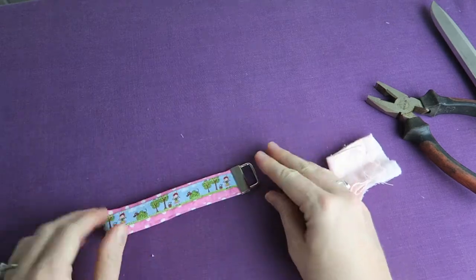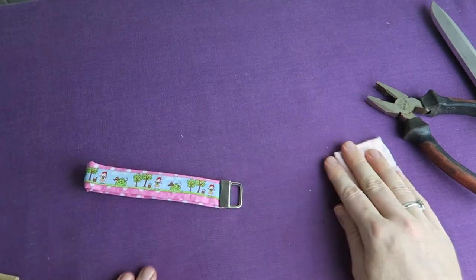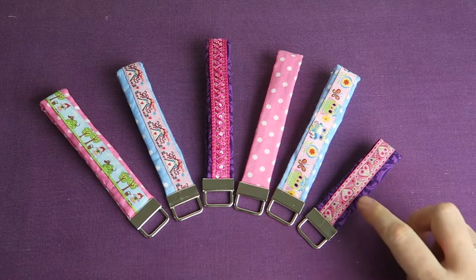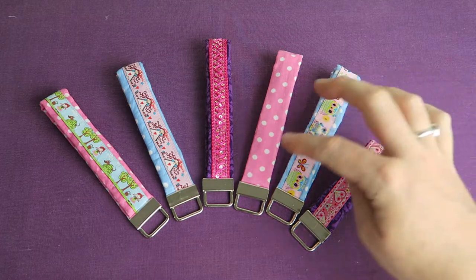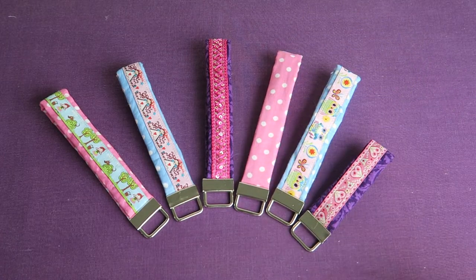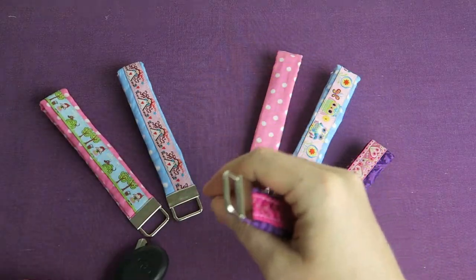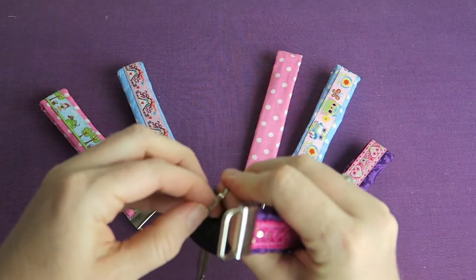And here we are — that's the first one! Of course I couldn't help myself and I had to make many many more, so here are some variations. You can make shorter ones, longer ones, with ribbon or without ribbon. And of course I'm going to pick the purple one with the pink sequins because that's how I roll, right?